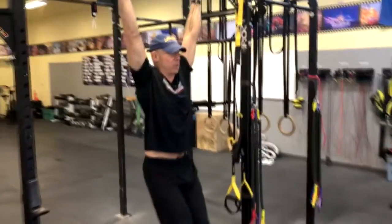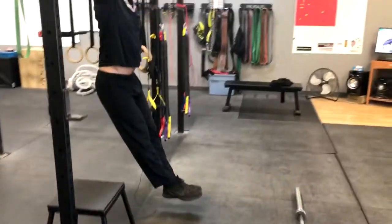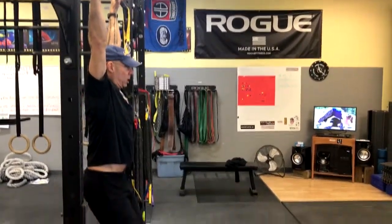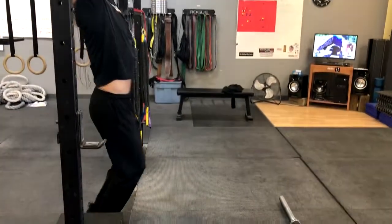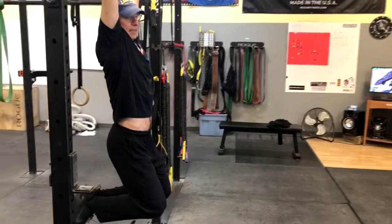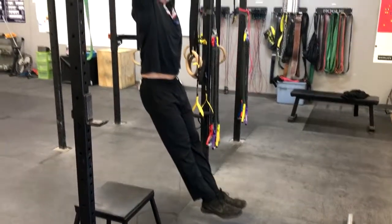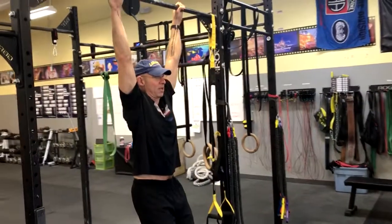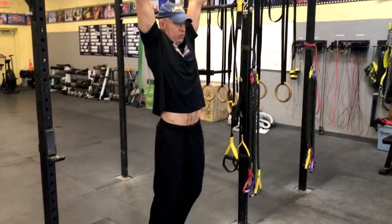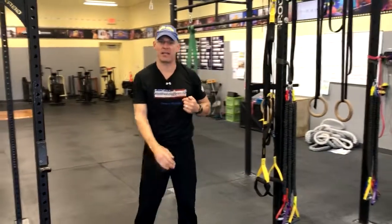Toes pointed down to the ground, legs in front of the bar, activating my lats and my shoulders, just like I'm doing a negative press. I don't want to be hanging loosely — I'm much heavier when I'm trying to hang like that than when I'm in the hollow position. I can do more pull-ups if I can master this hollow position, squeezing my shoulders into my ears and engaging my lats, than if I'm not in that position.